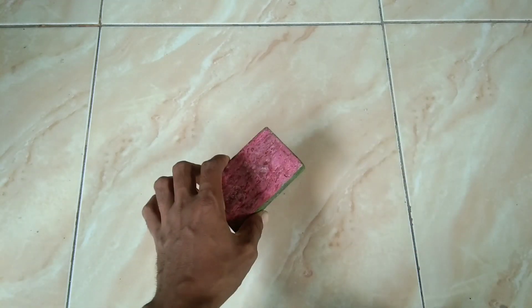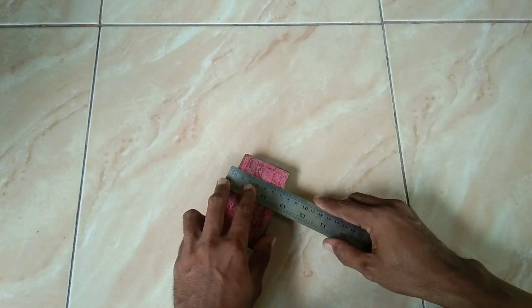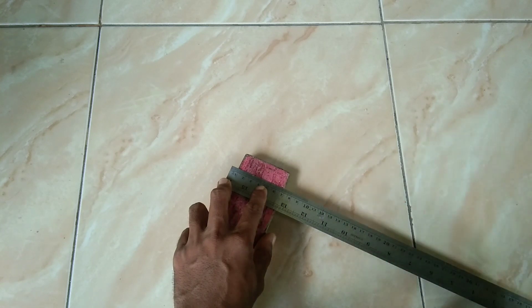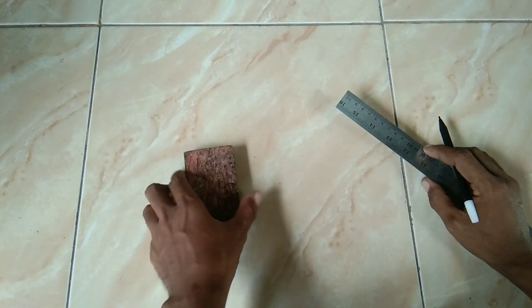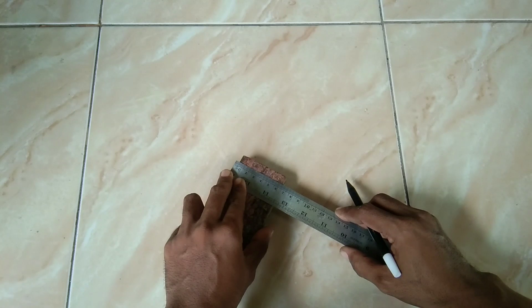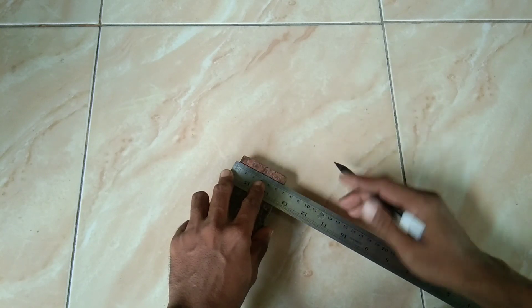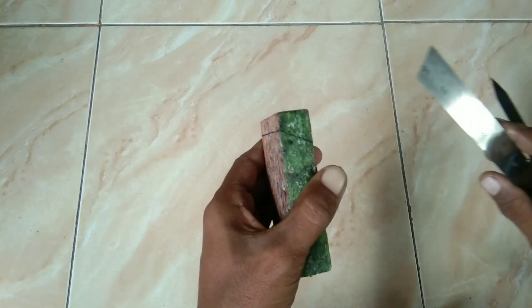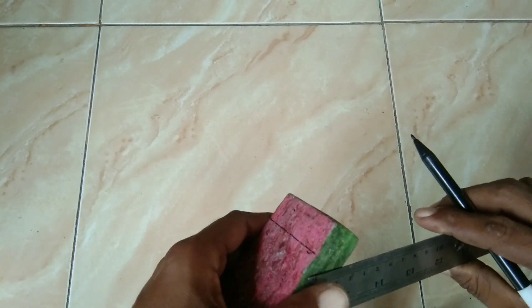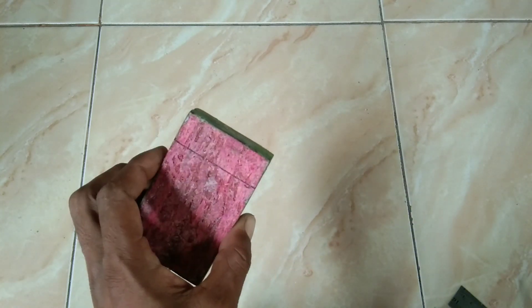Setelah dirasa rapi, ini akan langsung saya garis dan nantinya saya akan potong. Ini saya kasih jarak 2 cm untuk bagian depan, dan bagian belakang 1,5 cm. Ini nanti fungsinya untuk penutup ya. Setelah digaris ini langsung saya potong saja.